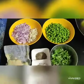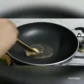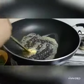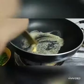Now let's see the method. Put a little butter and melt the garlic and herbs.